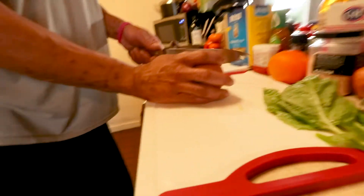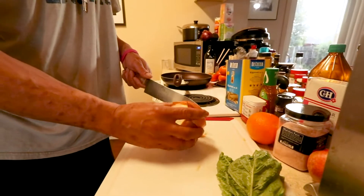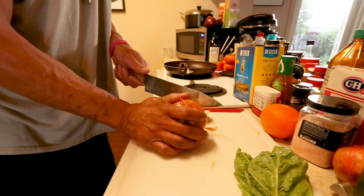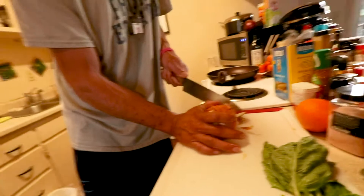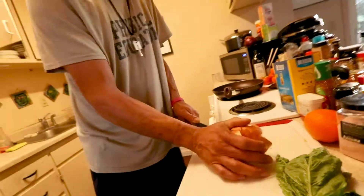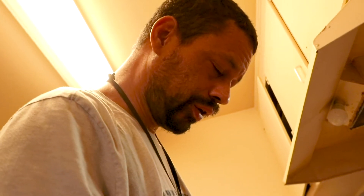We got onion. Here's how you cut an onion: you take this side off, preferably with a sharp knife, and then you take this side off, also preferably with a sharp knife. I like a healthy onion.